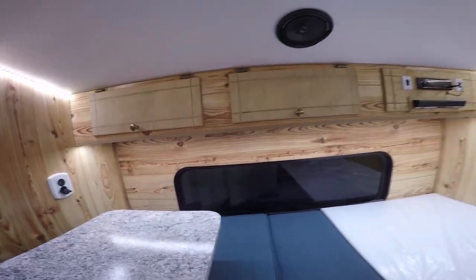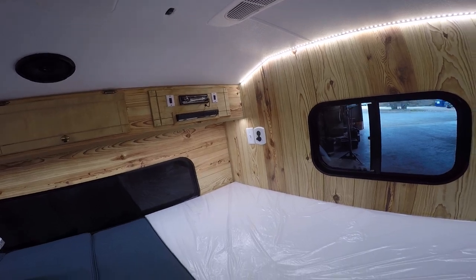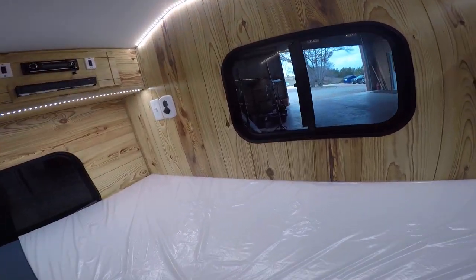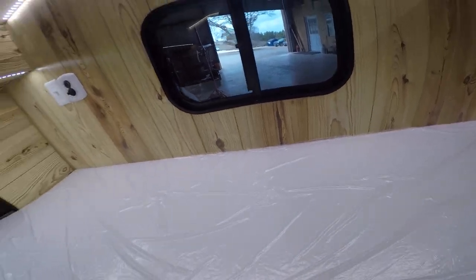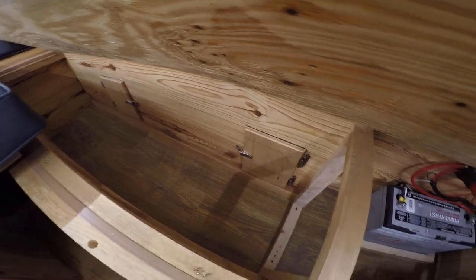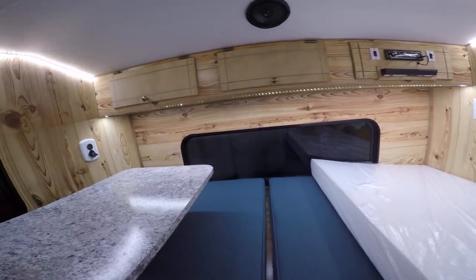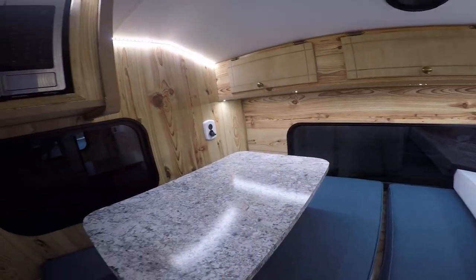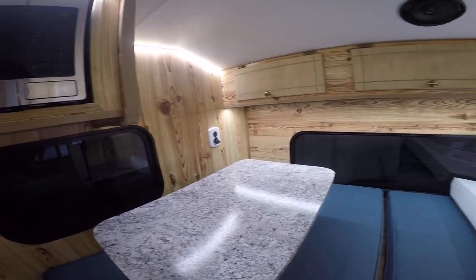Coming back around here, you have an air conditioner and heater as well. This entire bed lifts up on hinges so you have tons of storage underneath, along with your battery system down there. It's a pretty neat design that gives you a lot of space to do what you need, for yourself or a couple people in a smaller short bed cowboy. Hope you enjoyed this inside look.